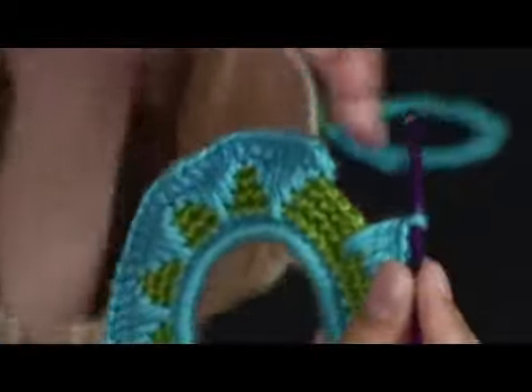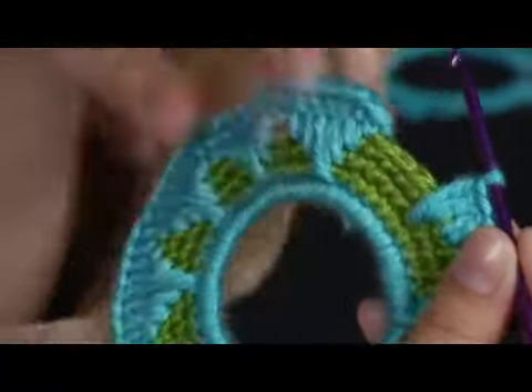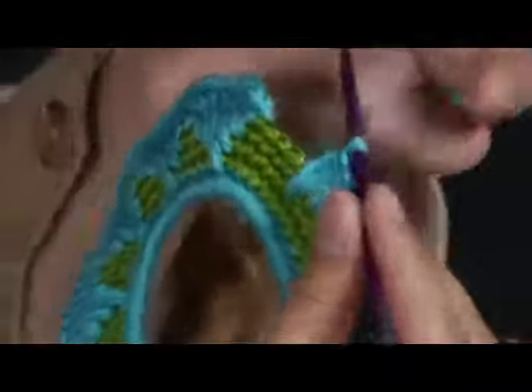Now we're almost done. When you get to the end, depending on how many chains you have left, you might not be able to do a complete one, which is seven different pieces.